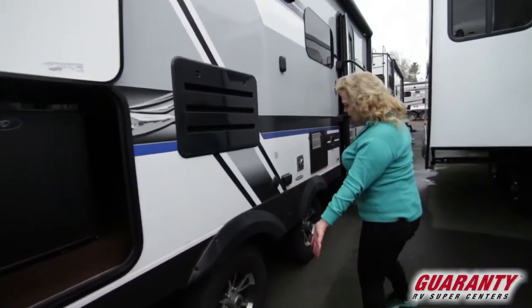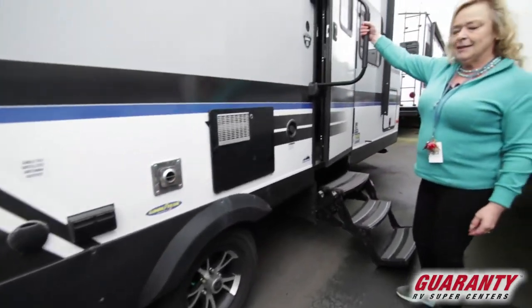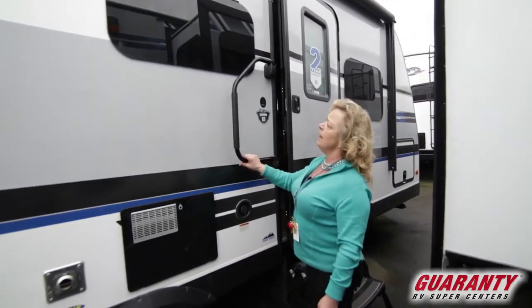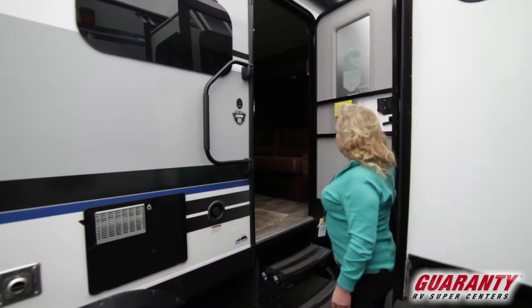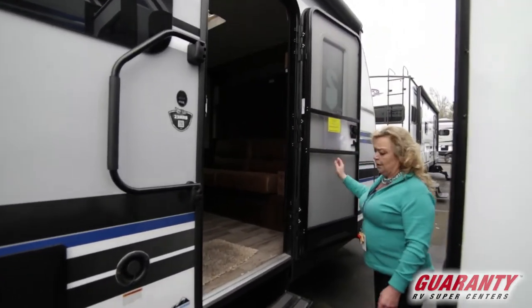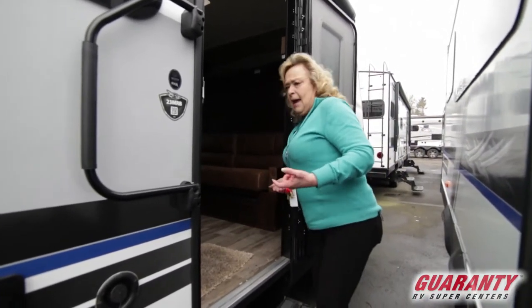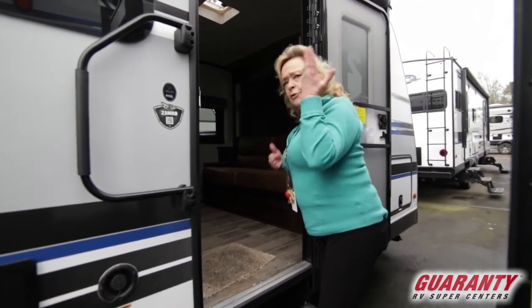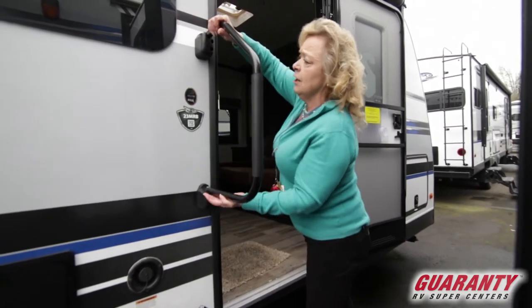As we come along, there are nice wide traction steps. And this is a dandy as well — an outside grab handle that moves around and can get out of the way. As an RVer, a lot of times when you're out and about you've got something in your hand — carrying a bag, your purse, your fish, your fishing pole, whatever. A lot of times you're coming in here with something, so these are a great feature for young and old alike.